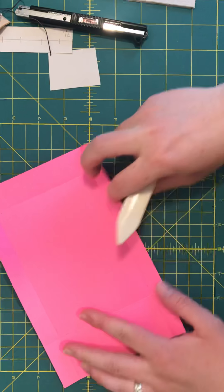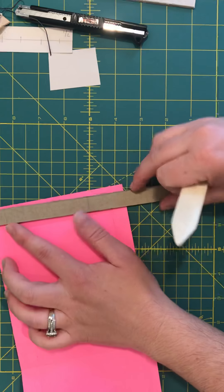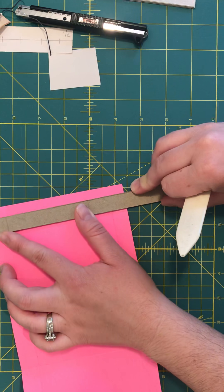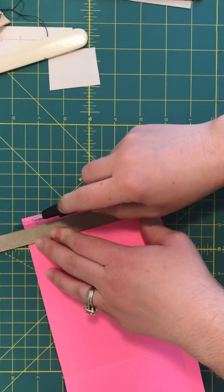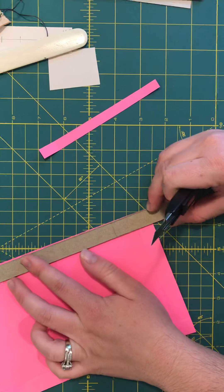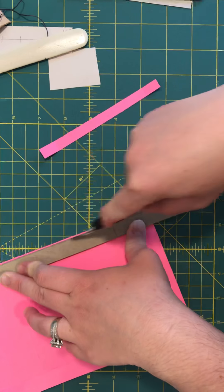You want your turn-ends to all be the same, so you can measure over five-eighths of an inch or half an inch. I'm just going to use my jig from before — my jig is five-eighths — and I'm going to trim off all that extra so my turn-ends are nice and even, which just improves the craft overall.